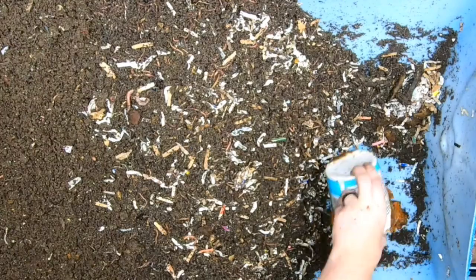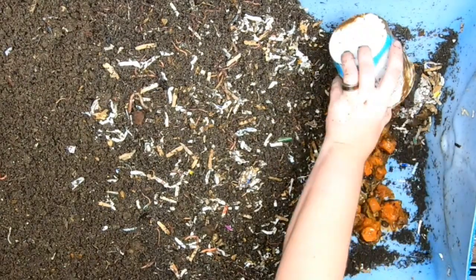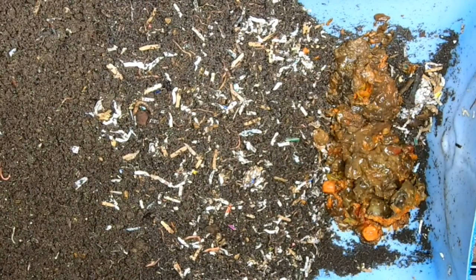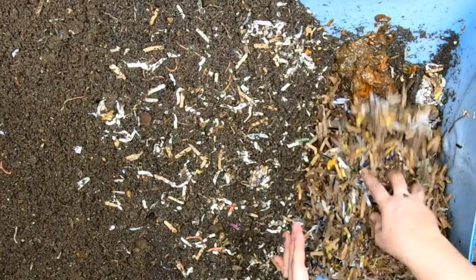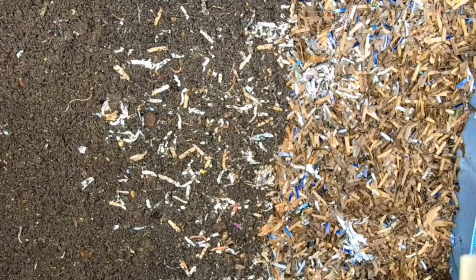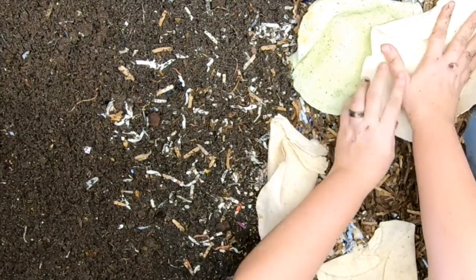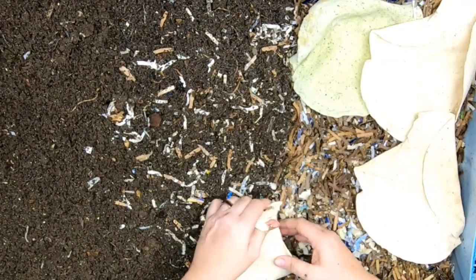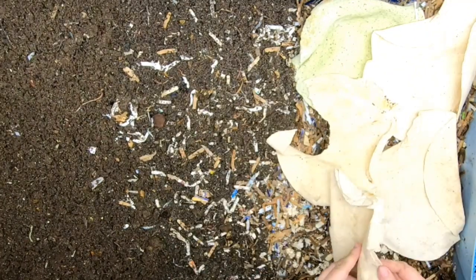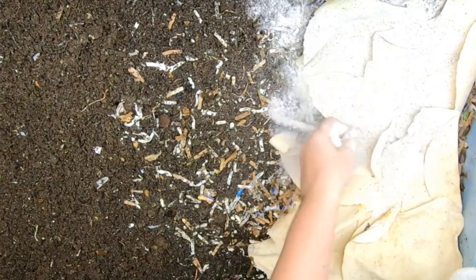Let me get their food — believe it or not, this is carrots and I don't even know what else. In case you're wondering, no, it doesn't smell good. Now let's get them some bedding to cover that up. I also have some tortillas that need to go, so I'm going to make a layer of those and see what they do, then put more bedding on top.